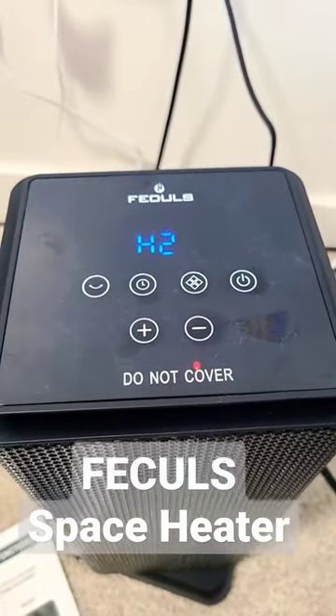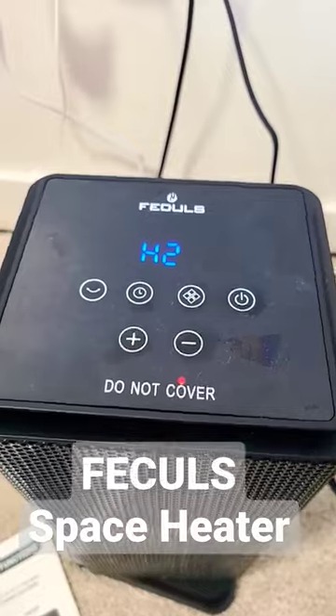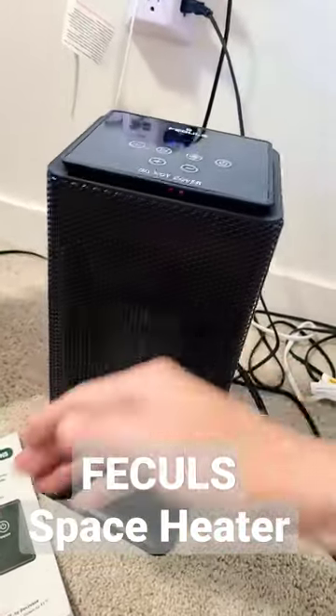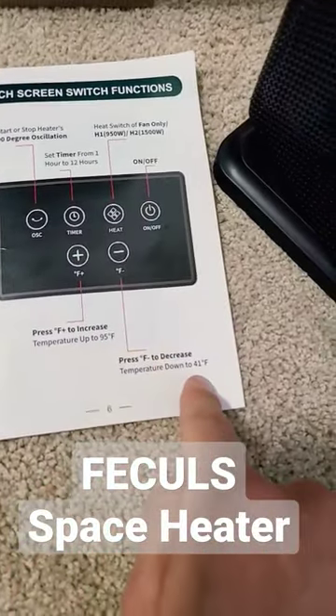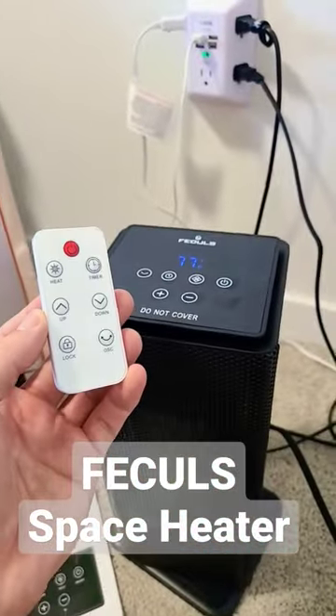And H2 max at around 1500 watts for cold winters, so it does get a little hot. You can increase the temperature up to 95 degrees and as low as 41 degrees — this will keep you warm.